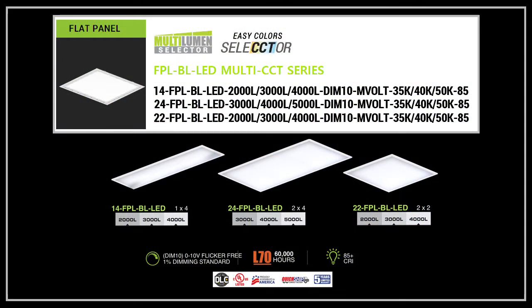These flat panels are offered in 1x4, 2x2, and 2x4. They are UL and DLC listed and proudly assembled in America. They are also part of Elite's quickship program.